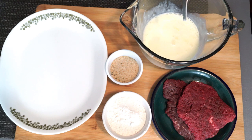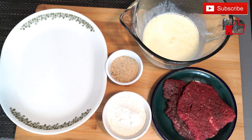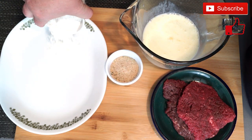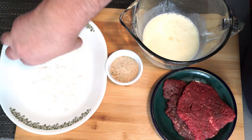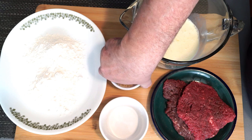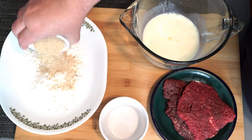I'm only going to make two pieces of cube steak, but they're quite large so they can be cut up and used for more than one person easily, depending on how you're using them. So on our plate we're going to go ahead and add at least a half a cup of flour and then we're going to add a fourth cup of Italian breadcrumbs.